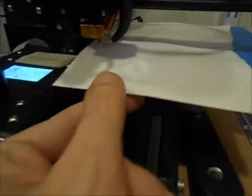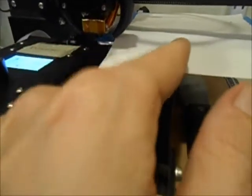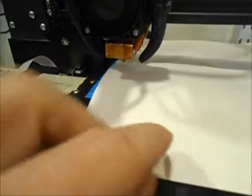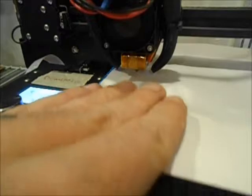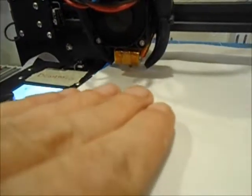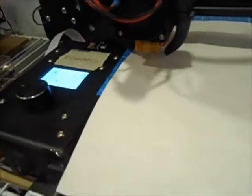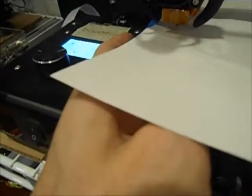I wanted to create a video for a buddy of mine who recently got an FDM printer and he's trying to level his bed. This video uses an Ender 2. Some users may notice that I have a BuildTac type surface on there, and I'll go over that caveat at the end of the video.